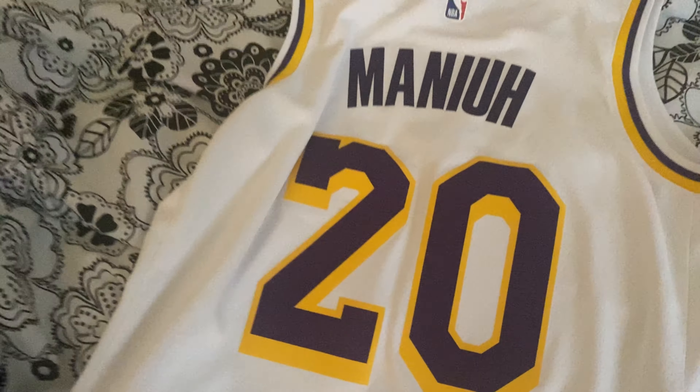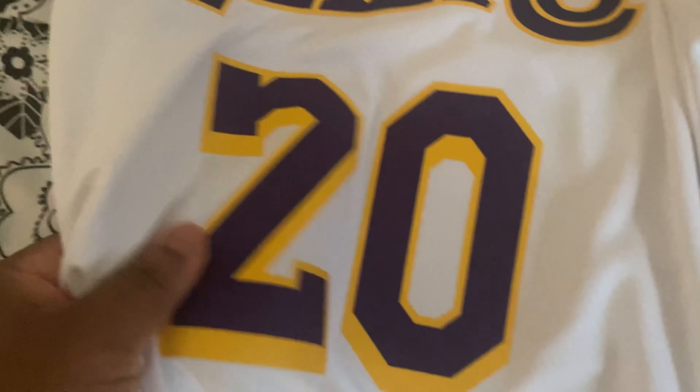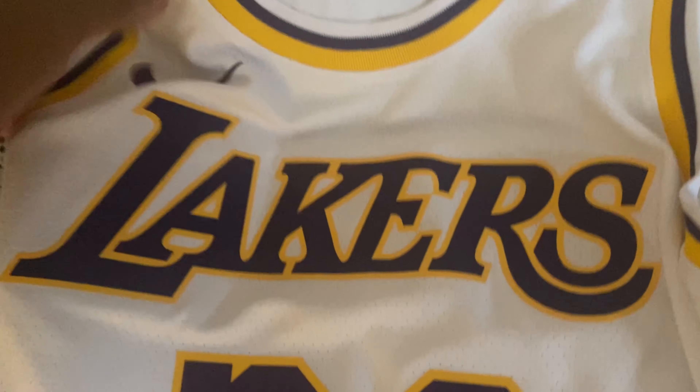I don't care if any other Laker wore 20 or has the number 20. This is just one of my favorite numbers, so I had to put it on my jersey. Got the white one because it's the only jersey I was actually missing. But if you guys want to see my other jerseys, just comment down below — tell me if you guys want to see my Anthony Davis jersey, another LeBron jersey. I got the blue one right here if you guys want me to review that one. This came out really clean. Feels really nice. The heat press is pretty nice, guys.